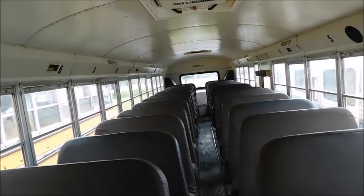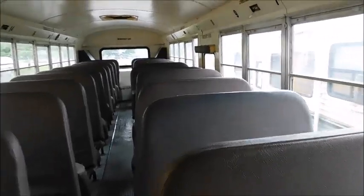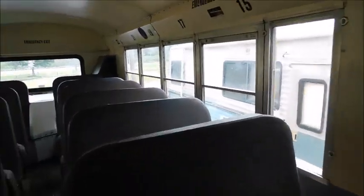Hey guys, welcome to this week's bus update. At this point these are just periodic updates on 66, and that's what we've got to talk about today.